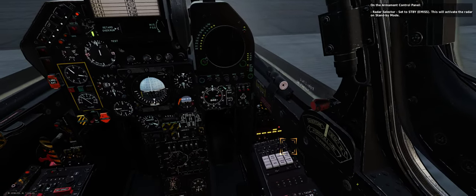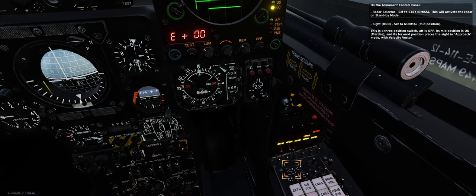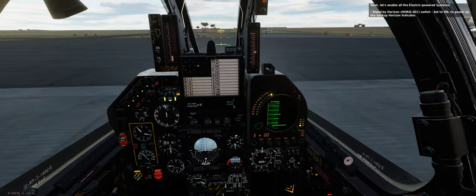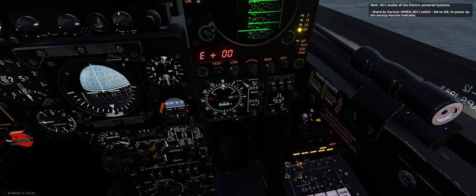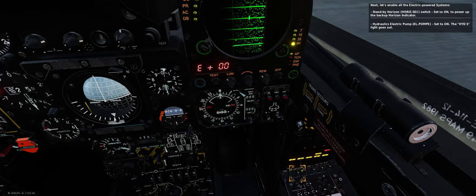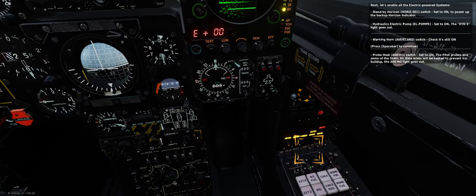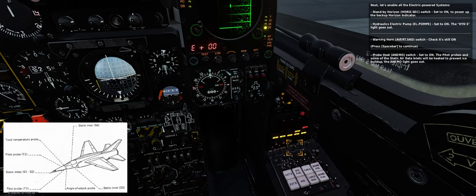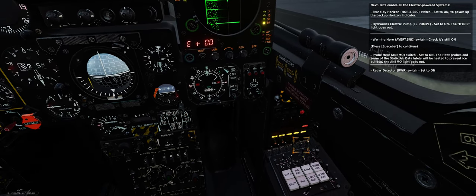On the armament control panel — radar selector, set to standby to activate the radar on standby mode. Sight (HUD) — set to normal (mid position). Next, let's enable all the electric-powered systems. Standby horizon switch — set to on to power up the backup horizon indicator. Hydraulics electric pump — set to on; the HYDRO-S light goes out. Warning horn switch — check it's still on. Probe heat switch — set to on. The pitot probes and some static air data inlets will be heated to prevent ice buildup; the ANIMO light goes out. Radar detector (RWR) switch — set to on. Searchlight switch — as required.